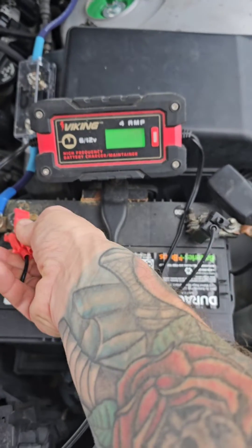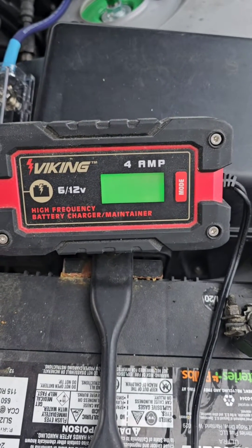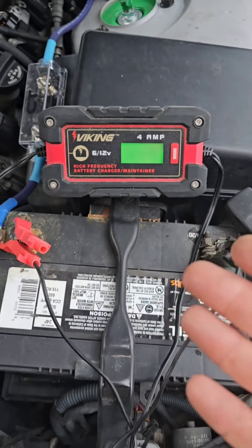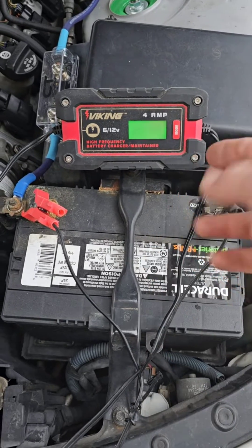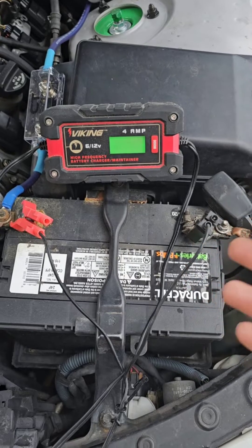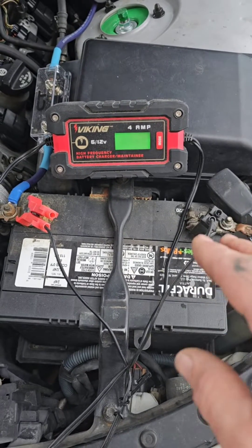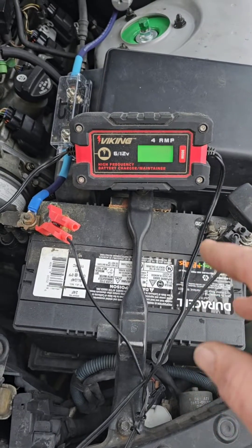I've got the battery charger hooked up — positive. Now it's saying 0.6 volts and it's basically saying there's no battery here. Sometimes, even when it's around 3 or 4 volts, it'll still try the high frequency charge. It'll try for like 30 minutes and then cut out. But what I'm going to do is show you how you can actually get this thing to recognize the battery, give it a charge, and make it last.